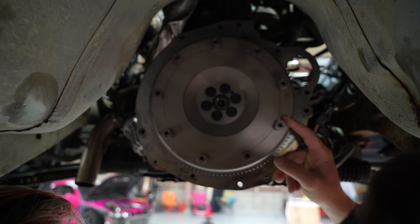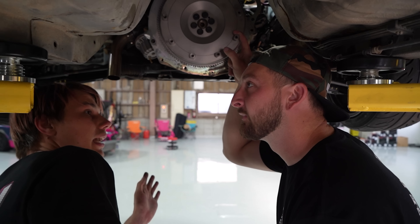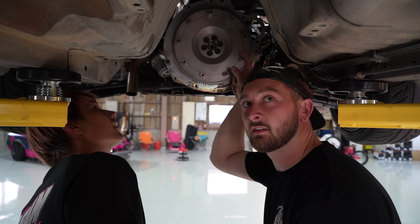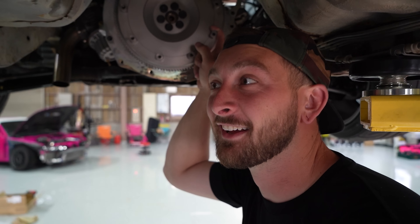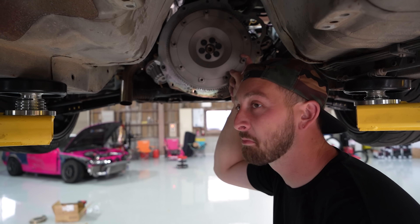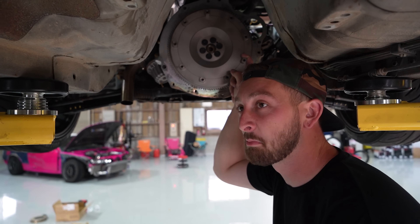We're finishing up the ORC clutch and then lining it all up, putting the transmission in. It's sick that it's still an RB - everything's the same, it just has an ugly head on it. Bunch of people saying it's a butter face - Jimmy, that was one of your best one-liners you've ever had.